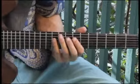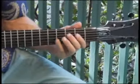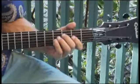And moving back to the third fret, fourth string.